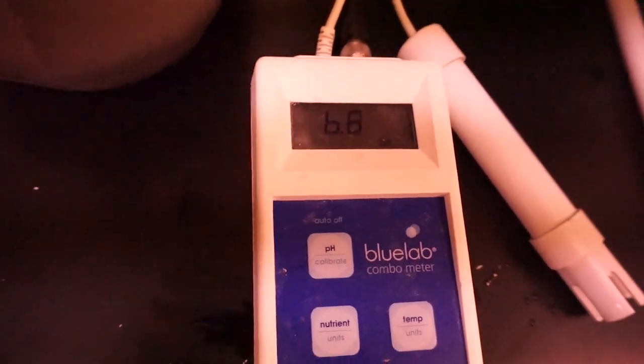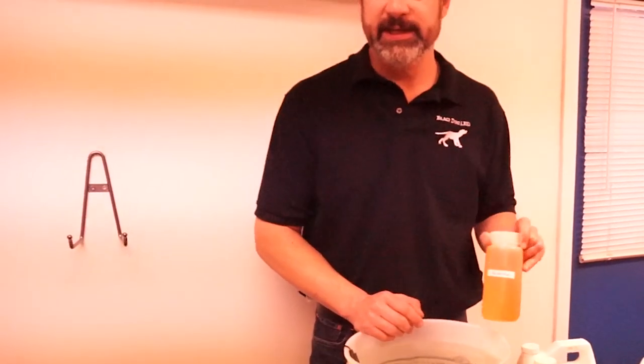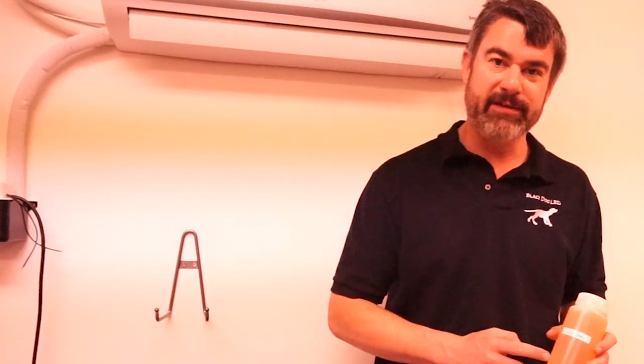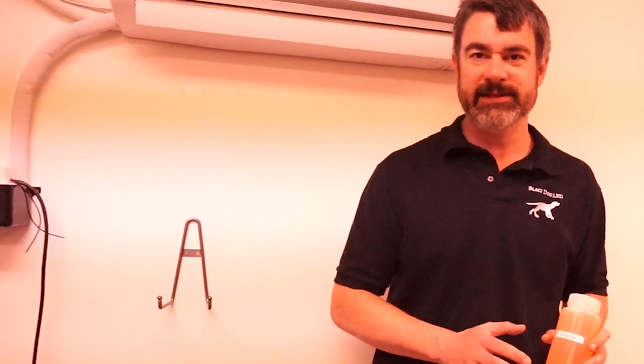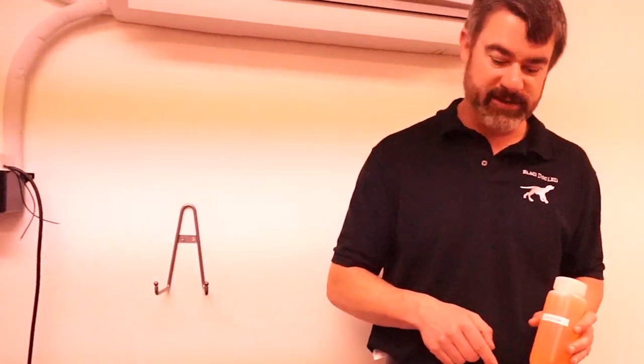We've got 6.8 and we want to drop it to about 6.3. To do that we're going to take some of our acid — I have some poured into a smaller bottle that's easier to handle. With acids and bases, you don't want to splash this stuff; if you get it on your skin wash it off immediately, and never get it in your eyes. You especially never want to mix acid and base together directly — it causes a very vigorous chemical reaction, can produce harmful fumes, and can start fires. Always keep acids and bases separate, and always add acid to water rather than water to acid.